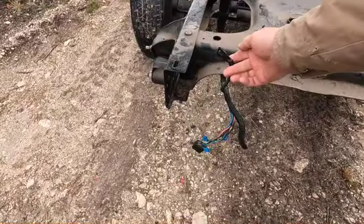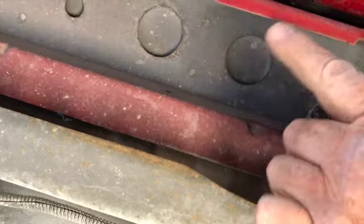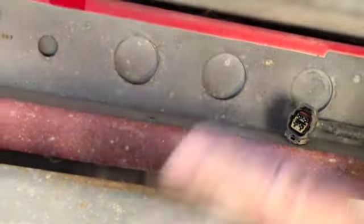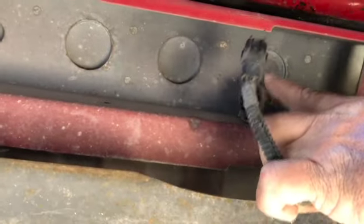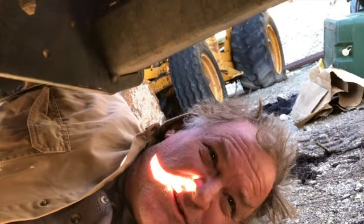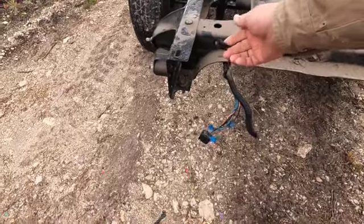There are two wires that you need to unplug, one on each side. This one came out of here — all I had to do was push the little release on the upper plug and pull the bottom out. I'll be honest with you, I can't stand doing those plugs. You never know what some engineer designed for a release, and you've got to feel around in the dark in tight quarters trying to figure out the magic — these go up to the tail lights.